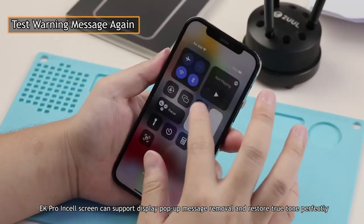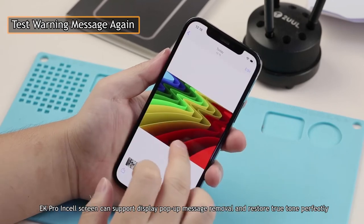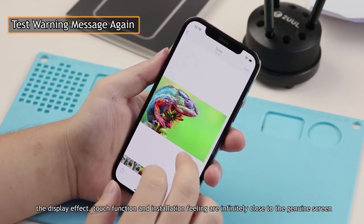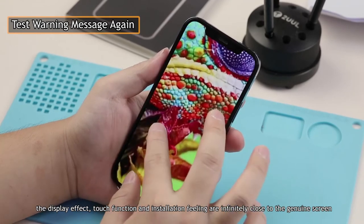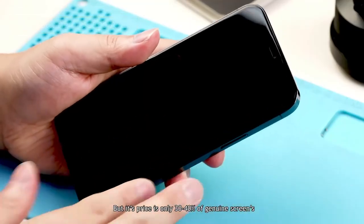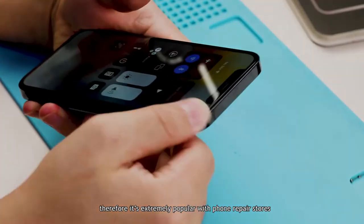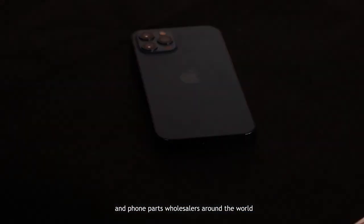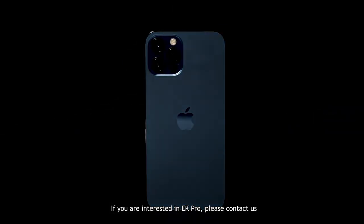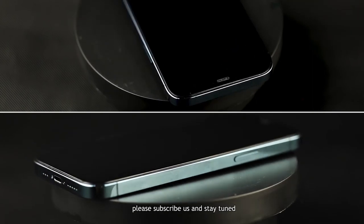The EK Pro insole screen can support display pop-up message removal and True Tone restore perfectly. In addition, the display effect, touch function, and installation feeling are infinitely close to the genuine screen, but its price is only 30–40% of the genuine screen. Therefore it is extremely popular with phone repair stores and parts wholesalers around the world. If you are interested in EK Pro, please contact us. We will follow up on genuine display pop-up message removal and True Tone restore. Please subscribe and stay tuned.